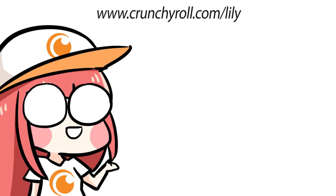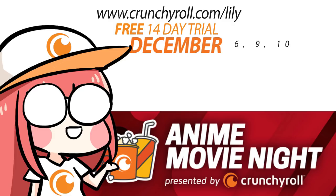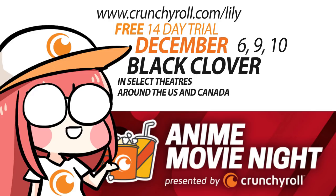Hi guys, thanks for watching! As per usual, this video was sponsored by Crunchyroll. Head over to crunchyroll.com/lily for that free 14-day trial. Crunchyroll is actually doing something new — they're trying out Crunchyroll Movie Nights. It's an event taking place on December 6th, 9th, and 10th, and they're going to show Black Clover in select theaters in the US and Canada.